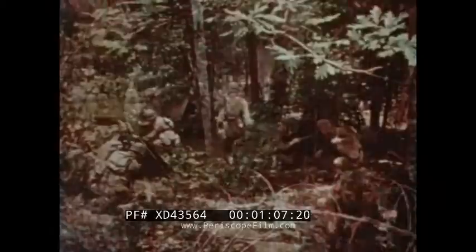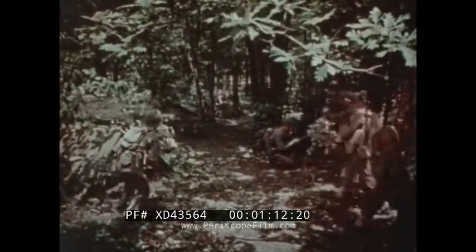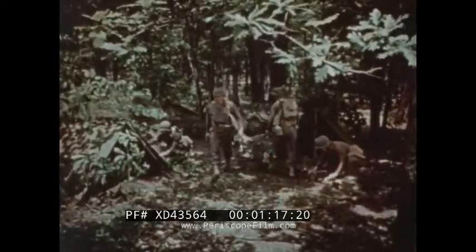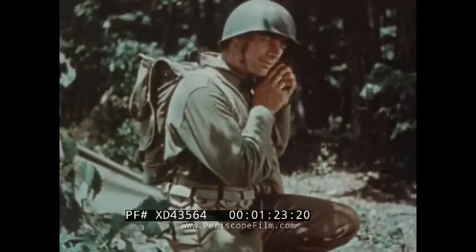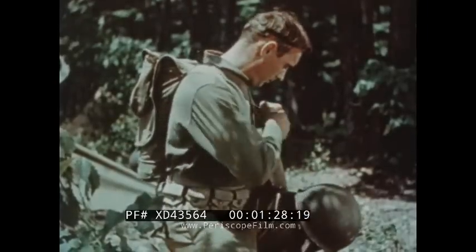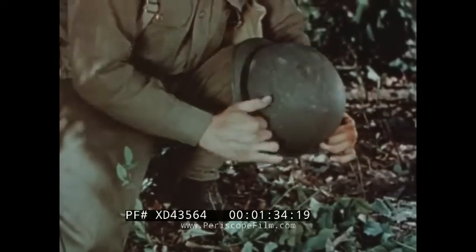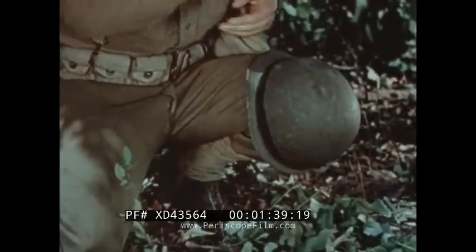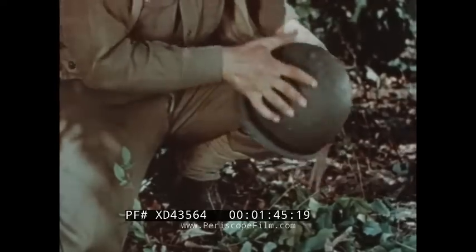Before leaving the bivouac area, a soldier should take certain measures to make himself inconspicuous. Although his uniform blends fairly well with woods, brush, and grass, the regular outline of his steel helmet contrasted with the irregularity and broken shadows around him is a dead giveaway — an invitation to a well-aimed bullet. To break up this outline, a strong rubber band is placed on the helmet, and improvised wire hooks are then used to keep the band from slipping off.